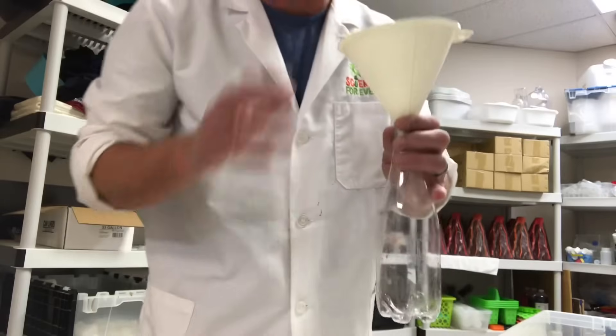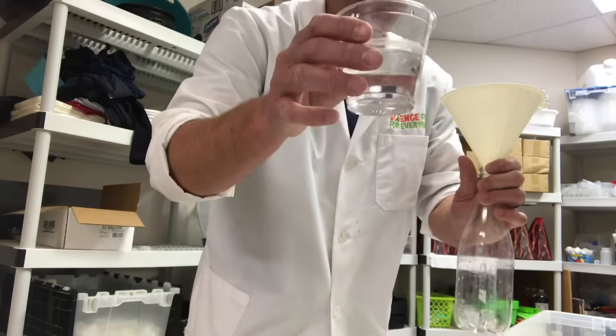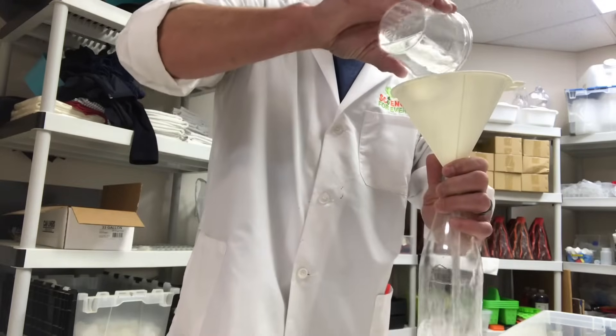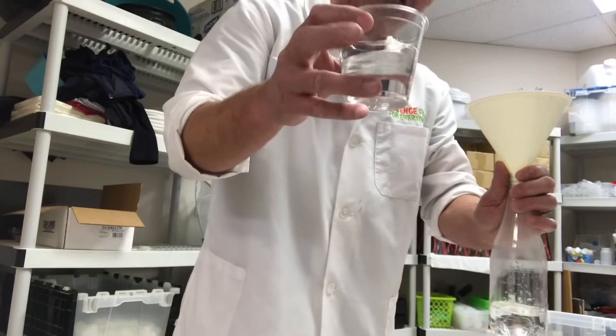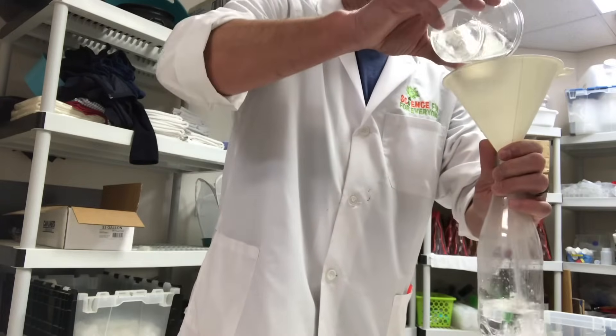All right, so now I actually grab the funnel to make this a little easier. I have about equal parts vinegar — I'm not gonna use a whole ton because the bottle is kind of small — and pour that in. And the equal other part is gonna be water. I get this kind of warm; it seems to help the reaction a little bit. Mix it in.